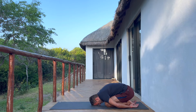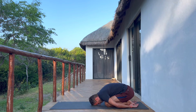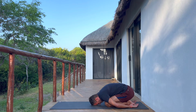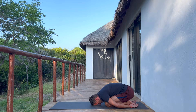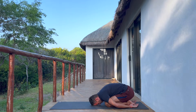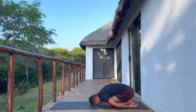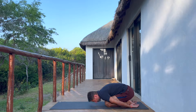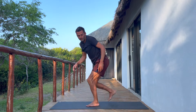Slowly release and press back to child's pose for a brief moment. This is a good resting pose — in case any pose your yoga instructor offers isn't working for you, you can always relax here to catch your breath and rest, then join in again when you're ready. Let's come up to standing — we'll do a standing forward fold.